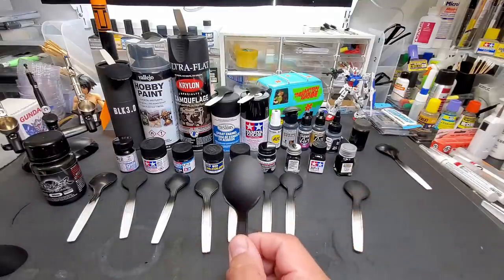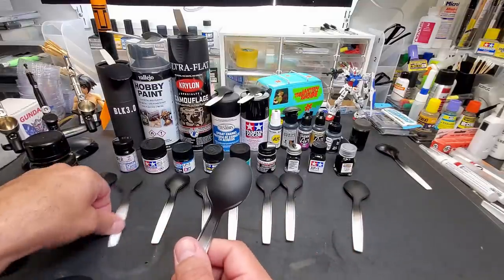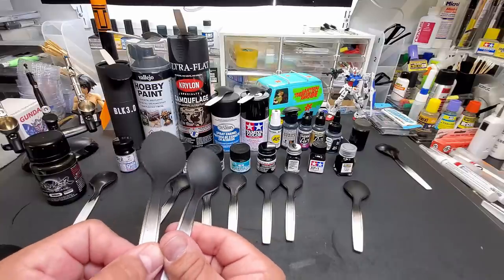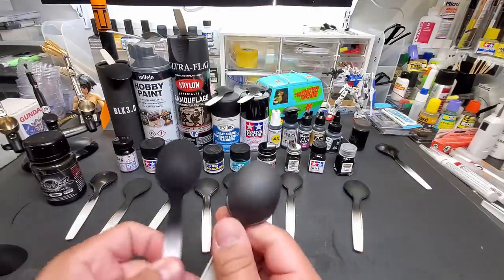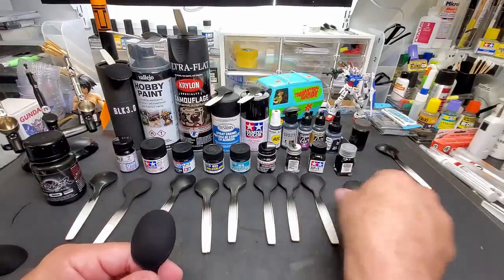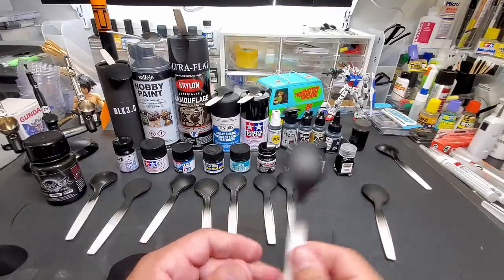Here is my latest acquisition — the Tamiya enamel XF1 flat black. Let's compare it on its own — it's close to their acrylic, but actually a little darker. It's got a really smooth texture. Comparing it against the black cloth — not bad at all. Durability test — yeah, nothing's going to harm these enamels.